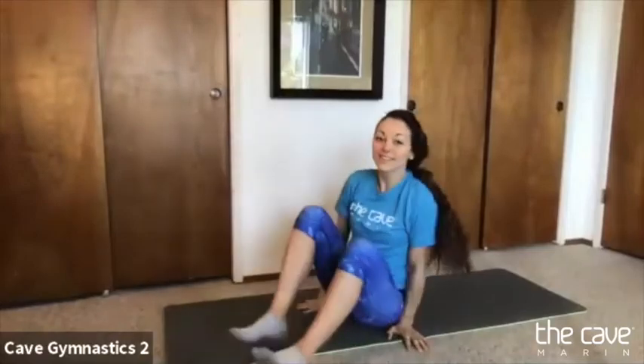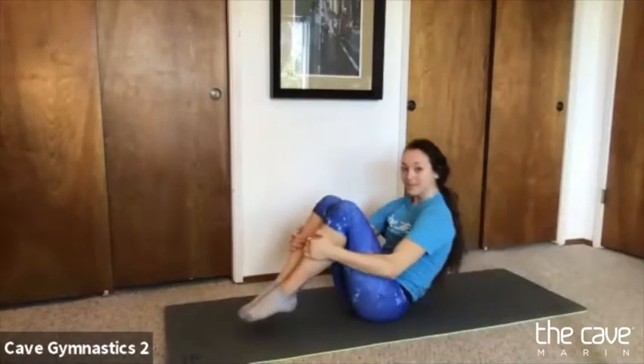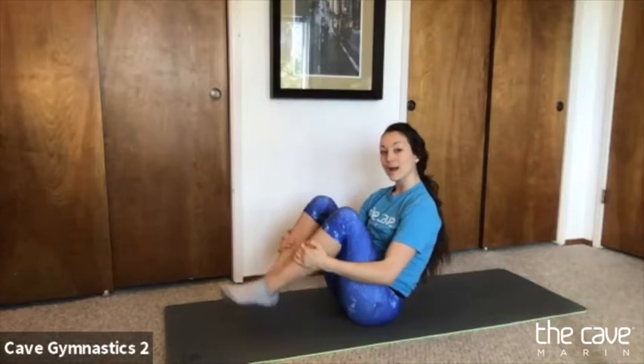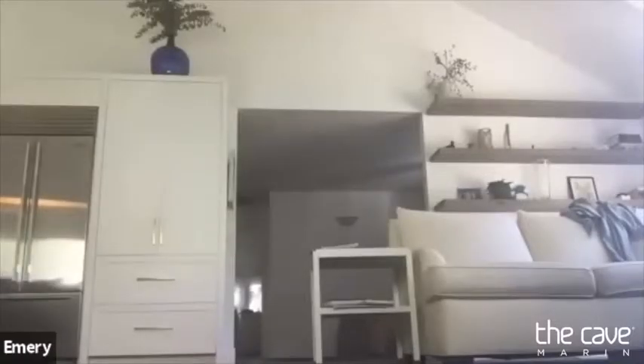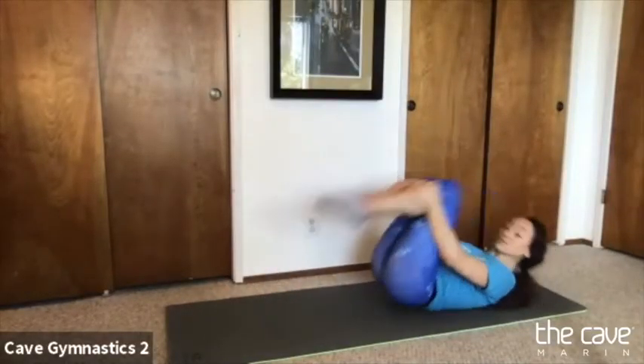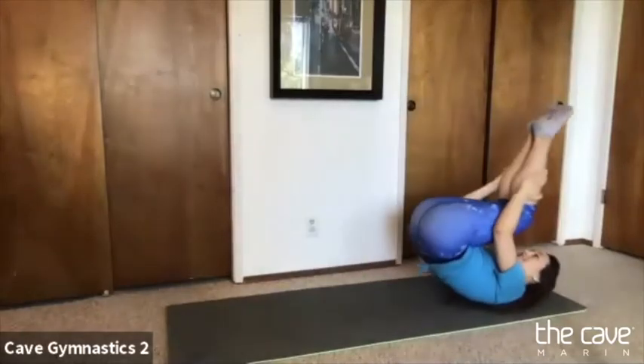We're going to go back and do some of our rolling practice. We're going to get back into our rock and rolls. Grab one hand on each leg and look at your belly button. Rock and roll — try not to let go of your legs. If you're having a hard time getting back up, use your legs to swing them up and swing them down to sit back up. Let's do two more — look at your belly, rock and roll. One more, rock and roll.